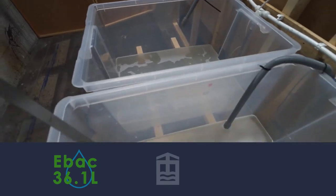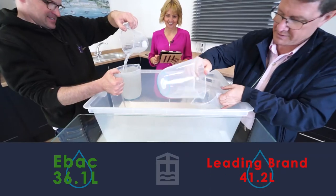Fourth, our EBAC machine used 36.1 litres of water, much less than the machine which used 41.2 litres. We can conclude that for its mid-range price it performs exceptionally well in the good company of leading brands. Tests that really capture what we think are the right concerns of our customers show the British-made EBAC machine performs very well and can hold its own against leading global brands.